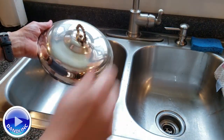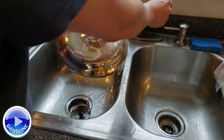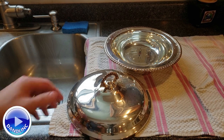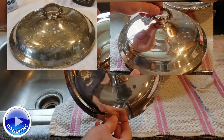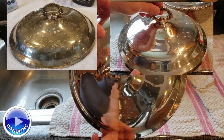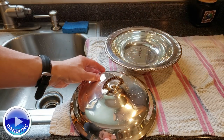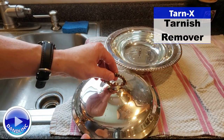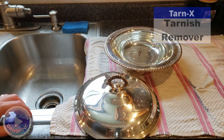Okay, forward to the sink — cold water. You can see right now the amazing difference between what we had before and what we have now. This is like a mirror finish, took less than two minutes, and it works. That's Tarnix — that's how to polish your silver the simple way. Thanks for watching!